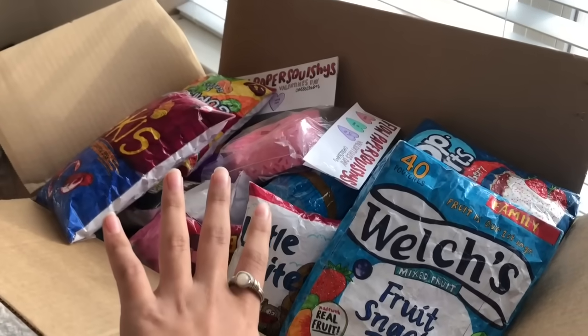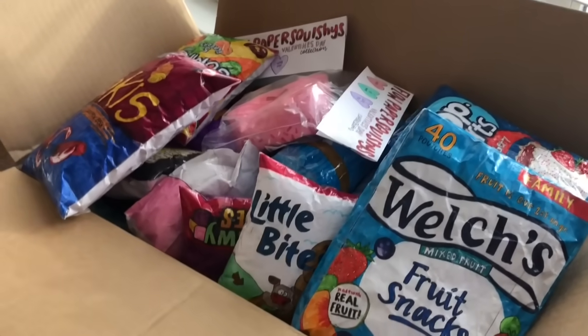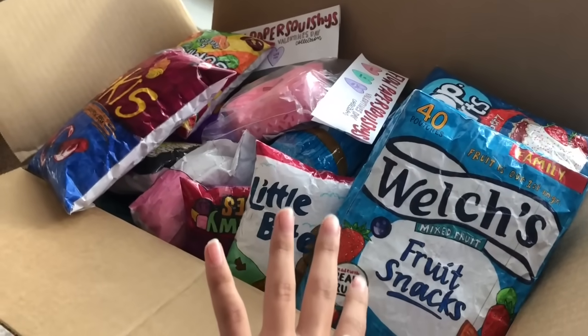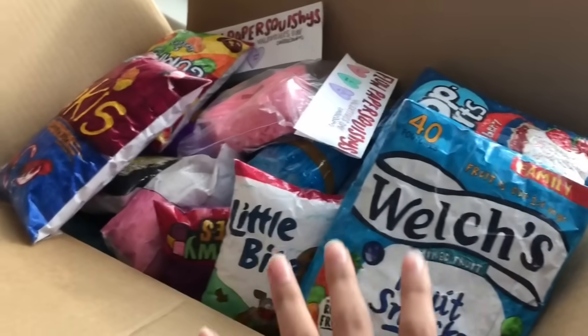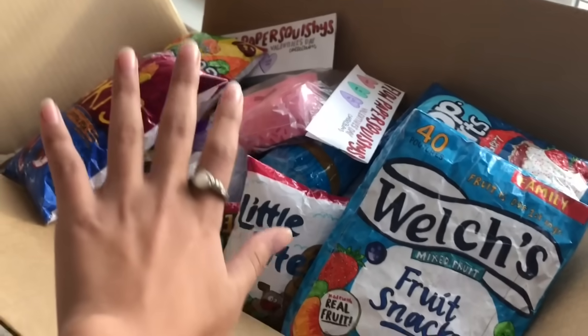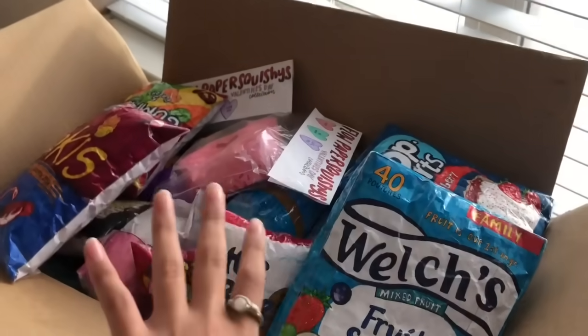Thank you guys so much for watching this video — hopefully you enjoyed it! I think you should definitely try this paper squishy tag because it's really fun seeing how many squishies you have of each letter. Make sure you subscribe, like the video, and follow me on TikTok. Bye!